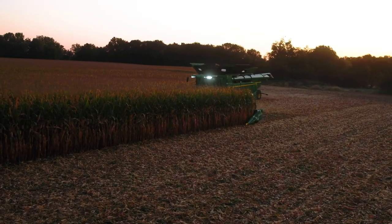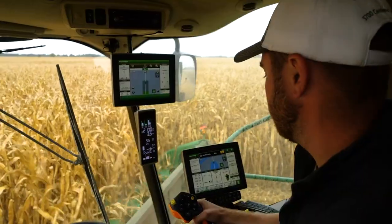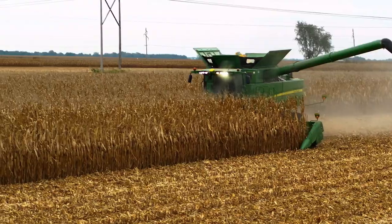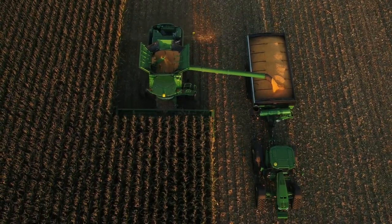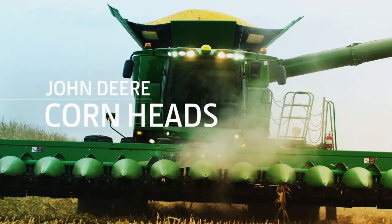Our S, X, and T-Series combines are engineered to create a perfect balance between front-end equipment and machine power. So together, they deliver stable, consistent performance with every pass, even in tough conditions. And that starts with the corn head.